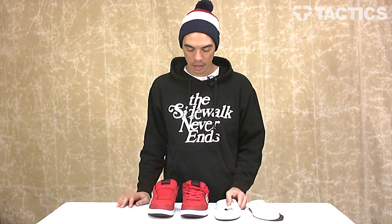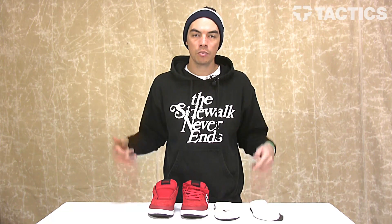That's the Etnies Marana. Head over to tactics.com — we've got the red ones right now and we'll also have the black ones, but you never know what colors we'll be getting in. Check it out: tactics.com, Etnies Marana, Ryan Sheckler.